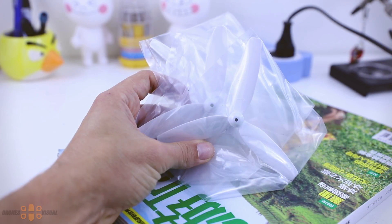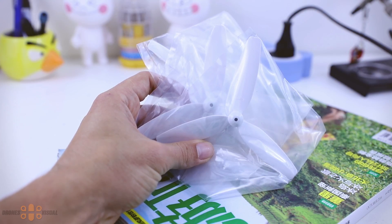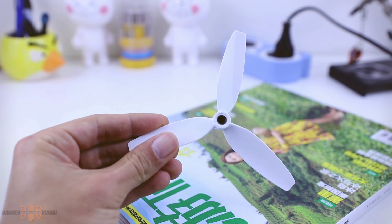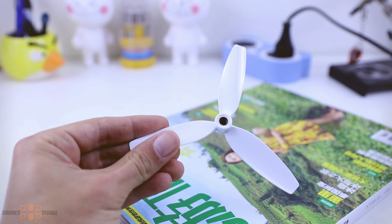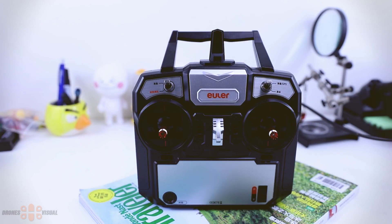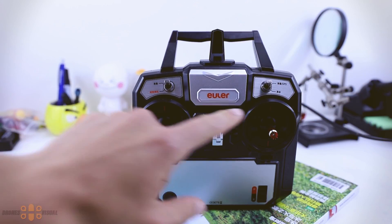We get two sets of props — there are already props on the drone itself, plus these extra ones. You could also purchase more props, although I don't think you'll really crash or damage the props on this quad. The props look decent — three blades and fairly good quality.